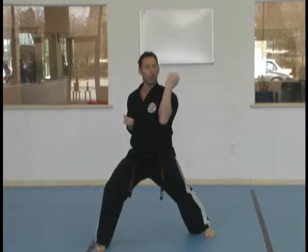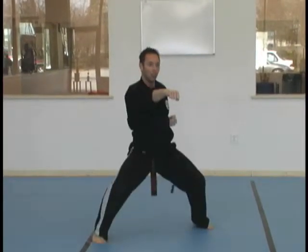Right inward. Left outward block. Left spear hand. Turn horse.